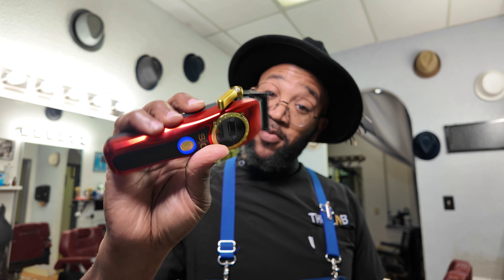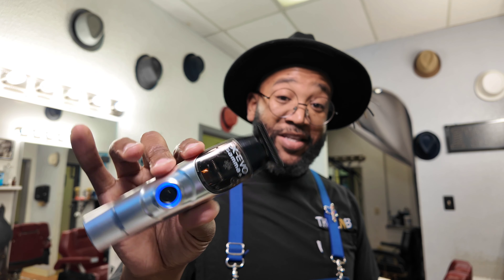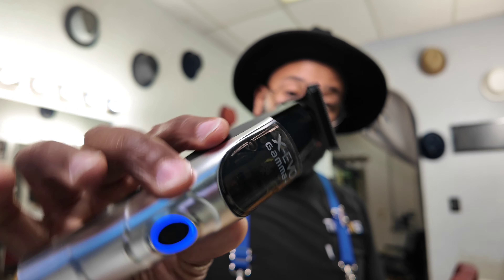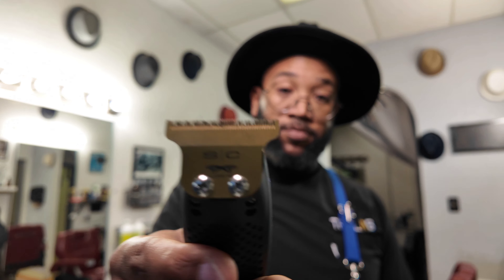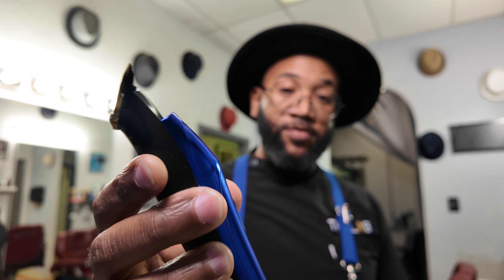That's what I use it for — it's a fun way to cut. But all day, it doesn't control the vibration, and I think that's a little unhealthy when it's vibrating on your hand like that all day. It vibrates hard. I prefer something that controls the vibration. These are hitters, but controlling the vibration is key.